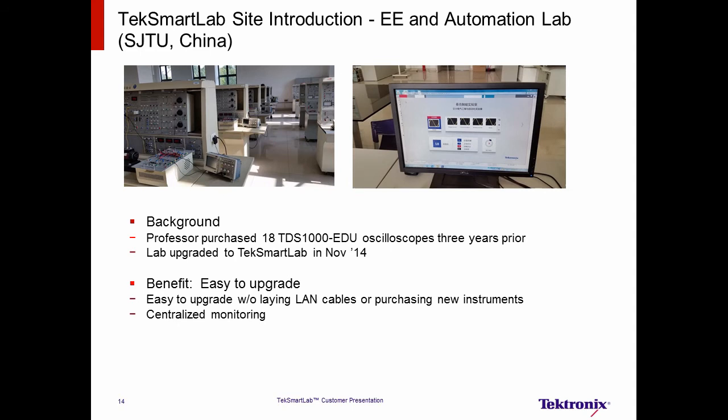The last university site was one that needed to be upgraded. The lab was equipped with 18 TDS-1000 EDU scopes, which were purchased three years before, and the professor wanted to monitor all of the instruments remotely. Since TechSmartLab can be set up via Wi-Fi and supports instruments discontinued in the last five years, the professor chose to upgrade the lab to TechSmartLab without using LAN cables or purchasing any new instruments. Because TechSmartLab makes it easy to upgrade, it protects a customer's investment and provides them with an easy way to enjoy the benefits of a networked lab.